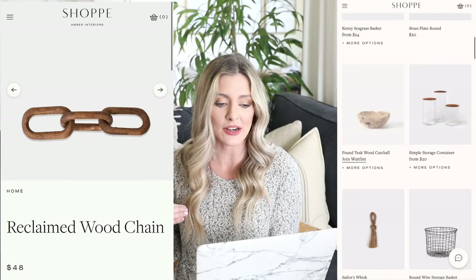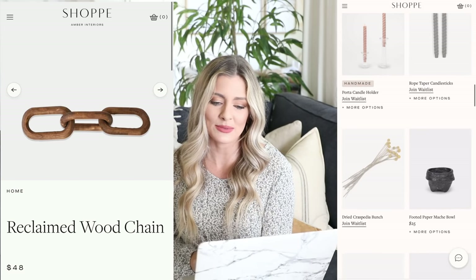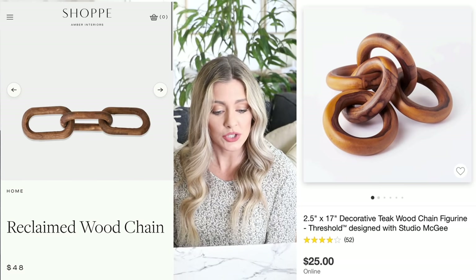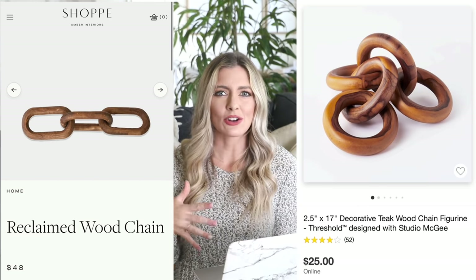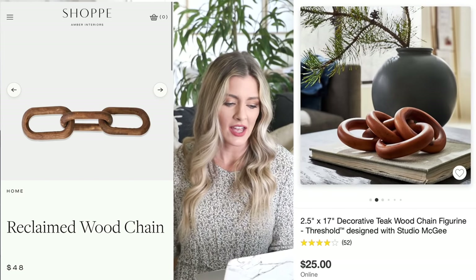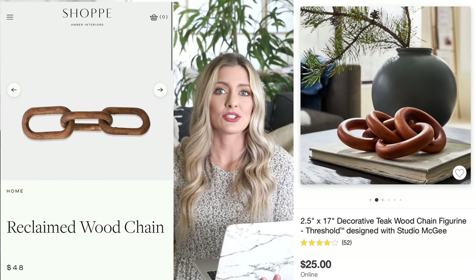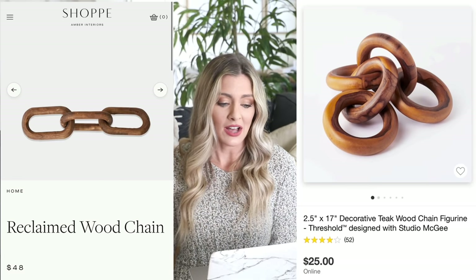Our next dupe is a fun little decor piece: this reclaimed wood chain from Amber Interiors. It's really pretty, but $48 for a couple loops of wood is really expensive. Some designer sites do have relatively affordable decor, but this is one where I think we can do better. Our dupe is over at Target: this decorative teak wood chain figurine by Studio McGee for $25. I honestly like the look of the five links as opposed to the three — it's a bit more movement and texture, and it looks honestly a little more expensive. There's also one at Hobby Lobby for around $7 on sale, but that one looked a bit more cheap. Target did a really great job designing this one.